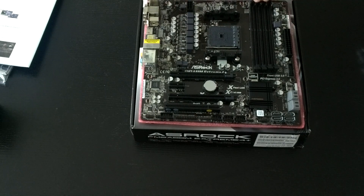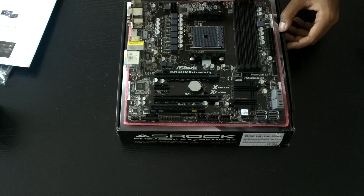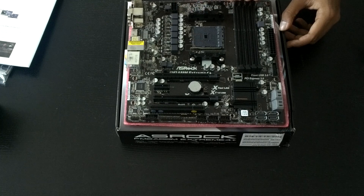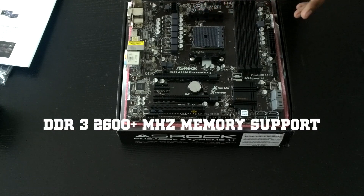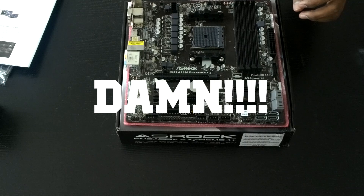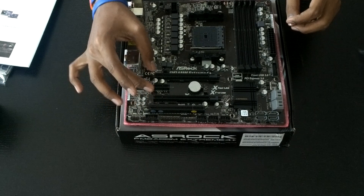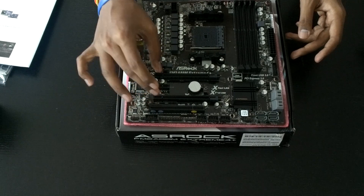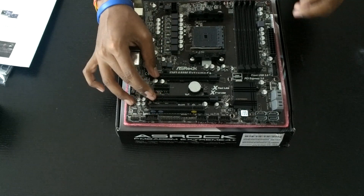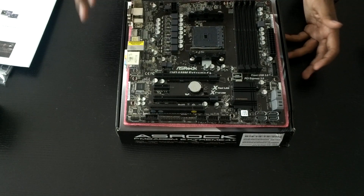We've got dual-channel DDR3 memory with four slots, natively supporting up to 2600 MHz — really fast memory. There are dual PCIe X16 slots: the Gen 3 slot and the Gen 2 slot, both usable for Crossfire. Please note you cannot run SLI on this motherboard, so if you have two Nvidia cards, unfortunately that won't work.